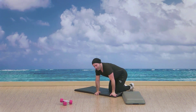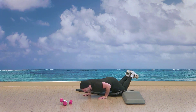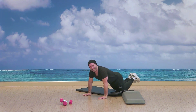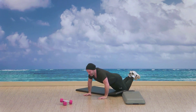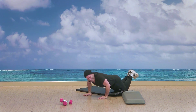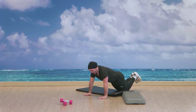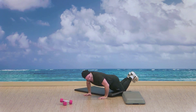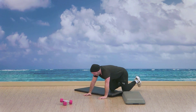Starting in three, two — let's get those push-ups, begin. Pressing the hands in, down and up — push-ups. Check in with the breath. Keep it up guys. Ten seconds to go. Three, two, good — and time.